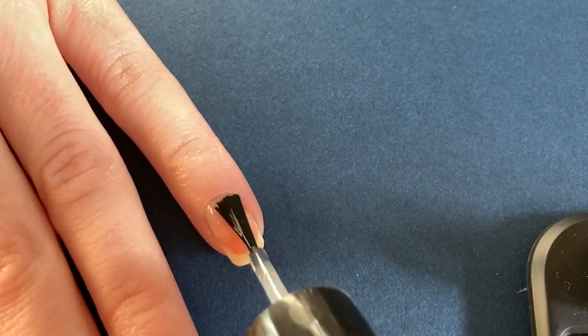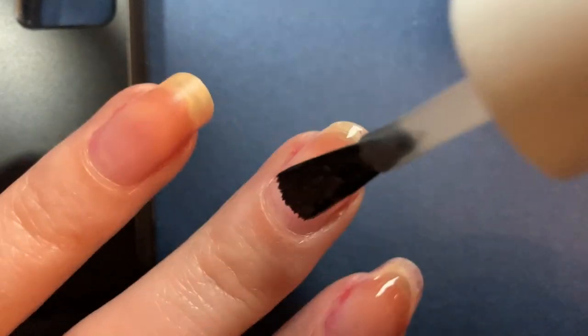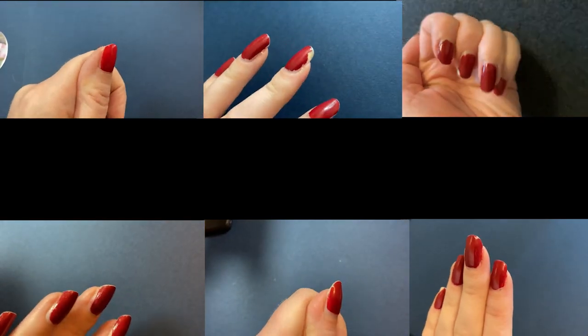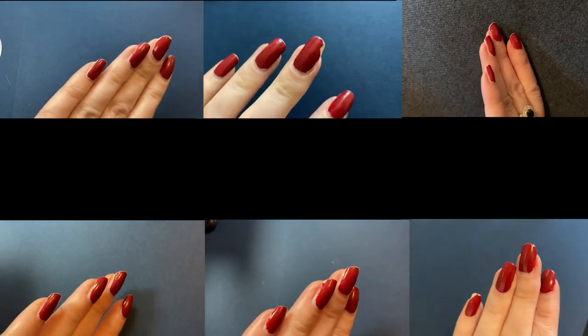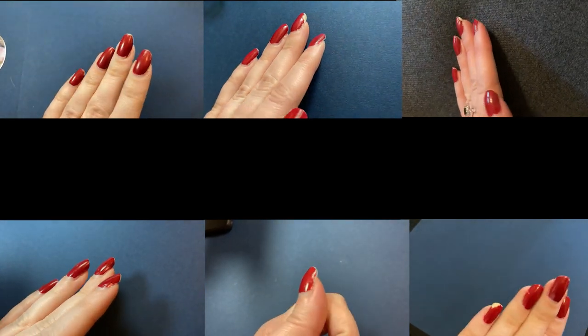People typically use a base coat to prevent staining and/or to prolong their manicure. But how many of us have actually tested several different base coats and documented the results? I decided to do some of that myself by comparing different drugstore base coats in the hopes of identifying the best one to prolong my manicure. Maybe in a later video I will also test the staining.